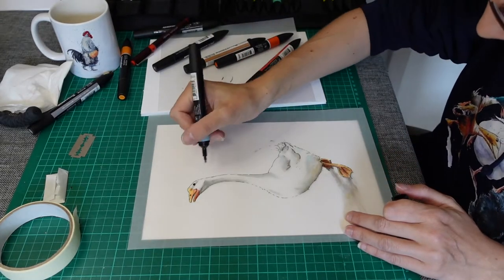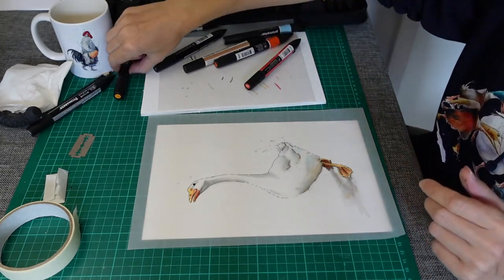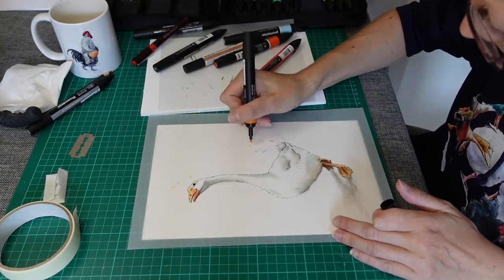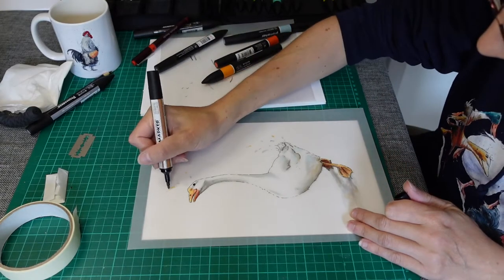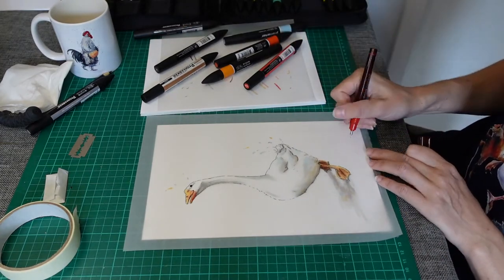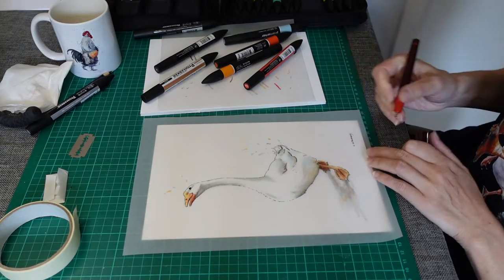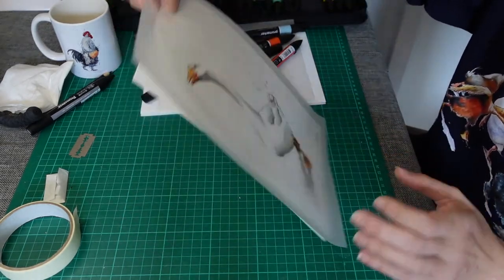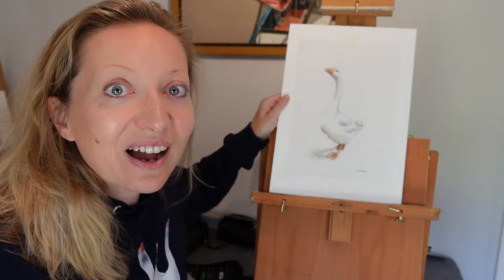I do like putting a few of my splashes in as well. I think it gives a little bit more energy and fun to the artwork. And there you have it!